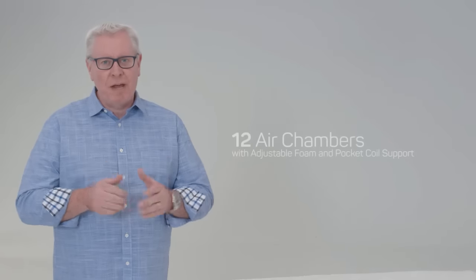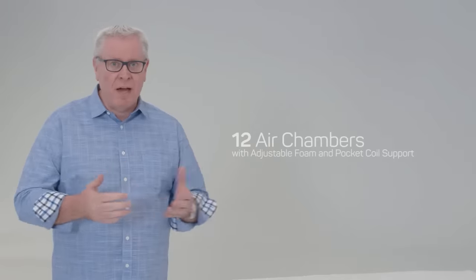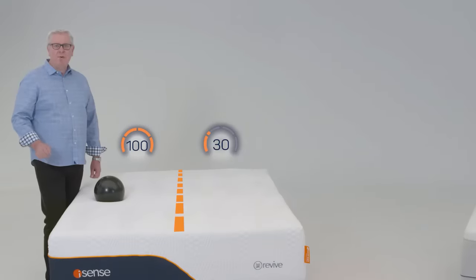Remember, the iSense mattress is engineered with 12 chambers surrounded by our premium Energex foam. Having these 12 chambers — six on either side of the mattress — is what keeps the cuddle zone even, eliminates individual partner disturbance, and provides 40 support settings.